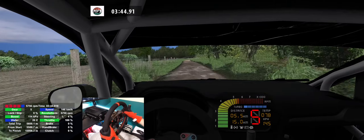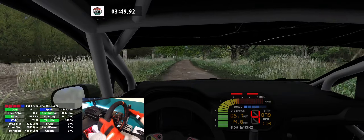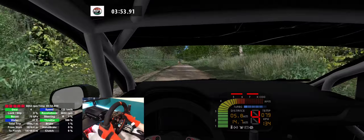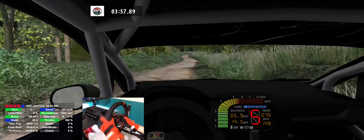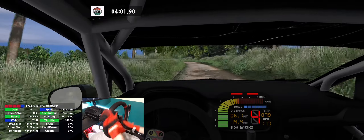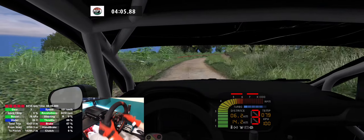4 right, 150. 6 right, 80. Twisty, 250, flat left, 160. 5 left, 180. Care, 70. 4 right, tightens into go straight, 200.